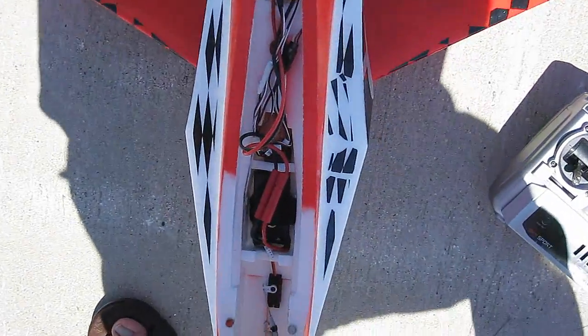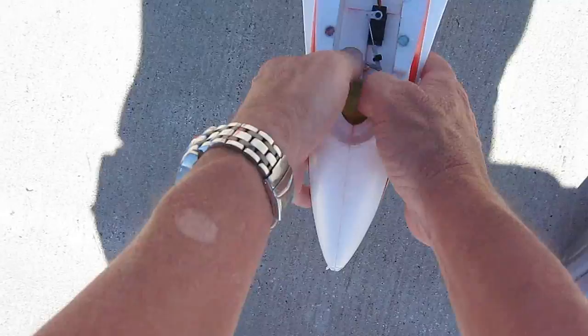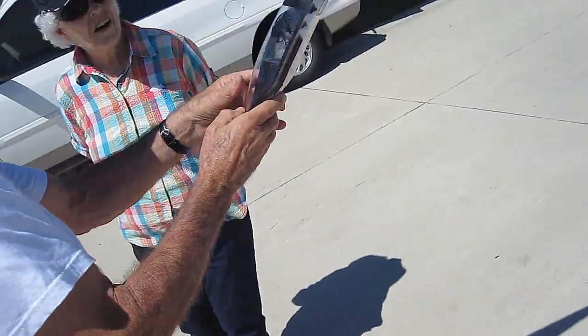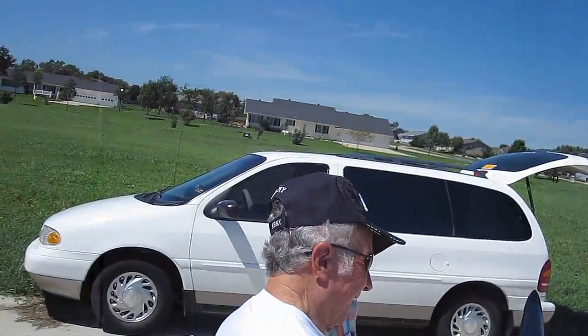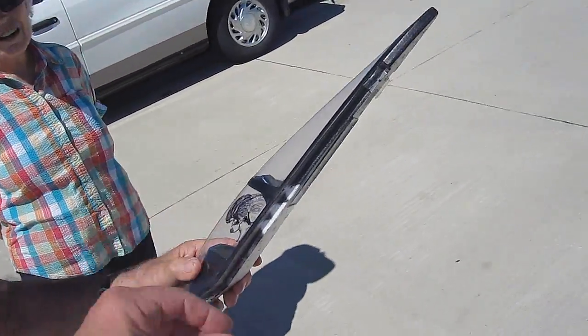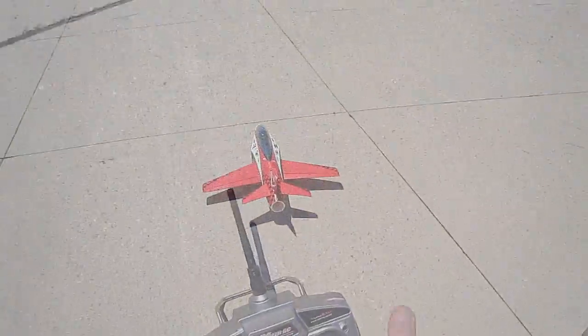Let's see what we can do here. I'm putting this big chunk of clay in the nose. He's got a female pilot drawn on one side. Unless that's Jeff with long hair - it could be. All right, a little up trim. Here we go.